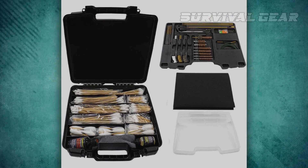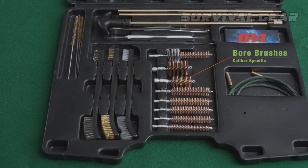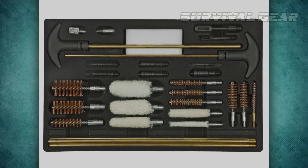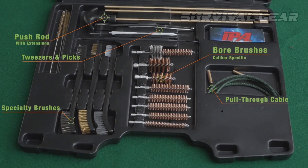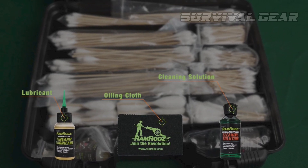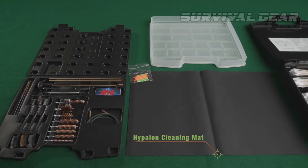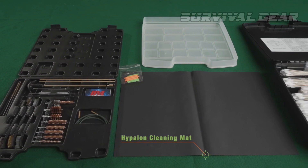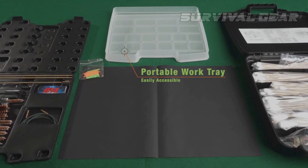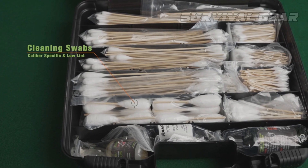The precision detailing accessories include caliber-specific bore brushes, double-ended brushes, picks, interlocking claw tweezers, pull-through cable, adapters, push rods, non-toxic cleaner and lubricant, silicone-infused oiling cloth, and a lifetime guaranteed Hippolon chemical-resistant cleaning mat, removable work tray, as well as 500 precision industrial-strength Ramrods bore cleaning swabs.